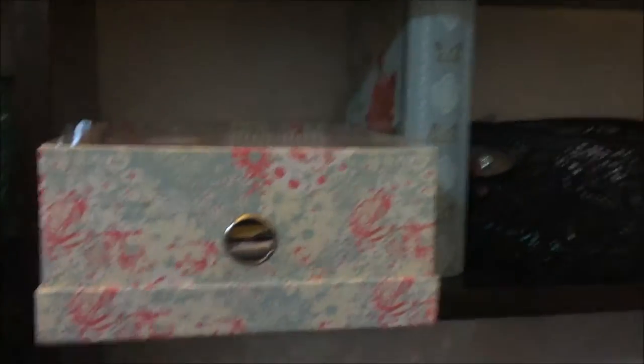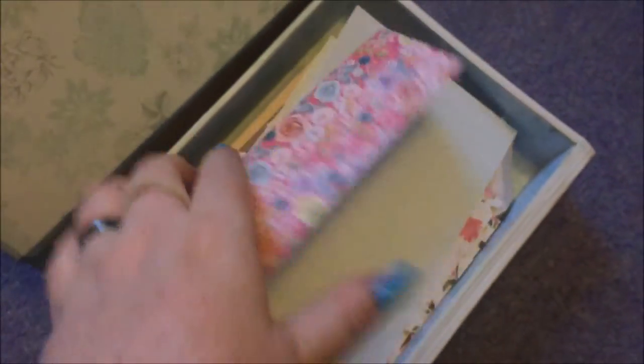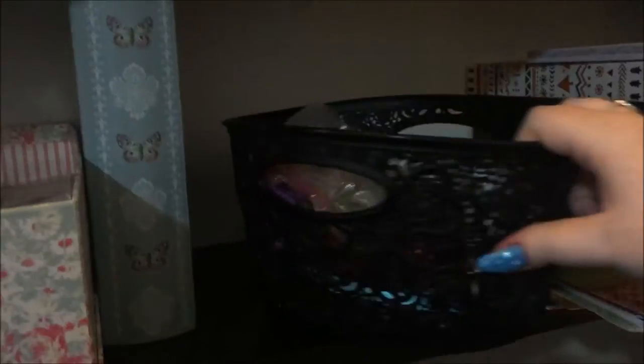Up on this top shelf — as you may have seen in my desktop video from about ten months ago — this is where I store scraps of paper. Basically anything that doesn't fit elsewhere in scraps goes in here, and I often route through it to find something useful. Nothing goes to waste around here.